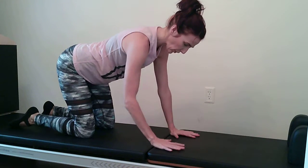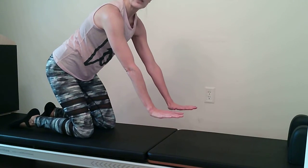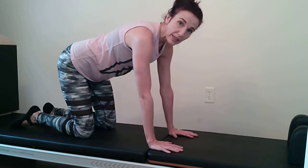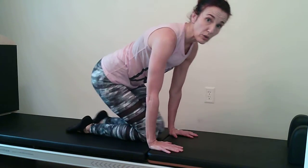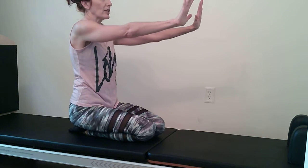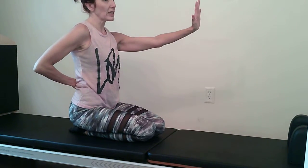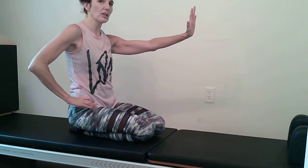If this is too hard on your wrist you can put something under the hands to boost you up. If you're at a wall, stand into it — you don't have to be on your knees. Make sure the shoulders are wide and relax. Even standing, we tend to grip into our back, so give the hips a little wiggle.